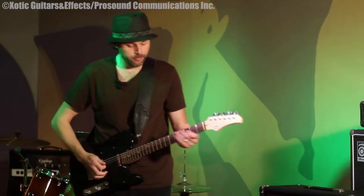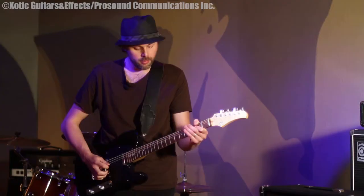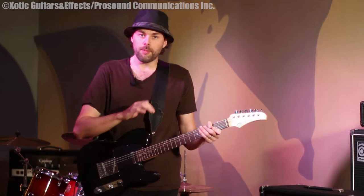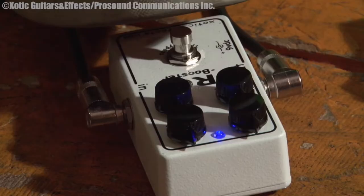Here's without it — that's just the sound of the amp. Here's the sound of the booster. You can hear some of the chimey qualities of the guitar more with this pedal. If you take it off, it's there, but this really accentuates that quality.